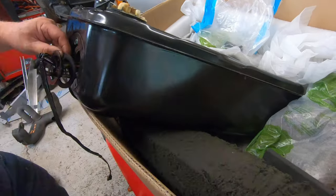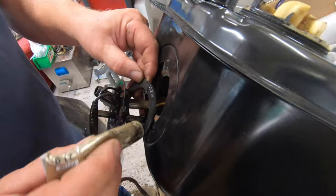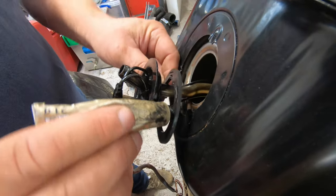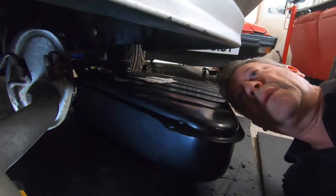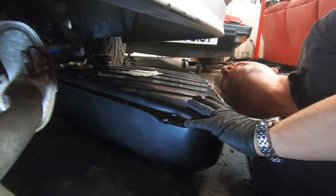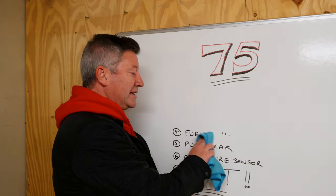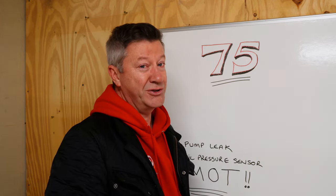Fuel tank - expensive. That was probably the most expensive part of this. It was also the biggest pain in the rear. Getting the old tank out was fairly easy; putting the new one in, not so easy. It was a two-man job - you can see that in one of my previous videos on this car. But it's in. It's not leaking. We'll see.